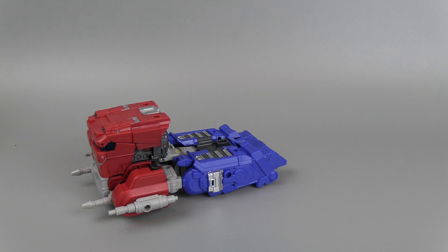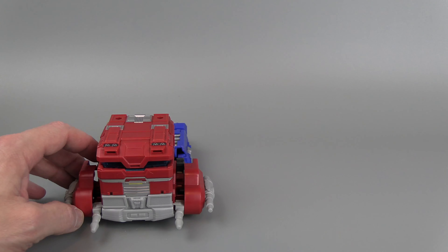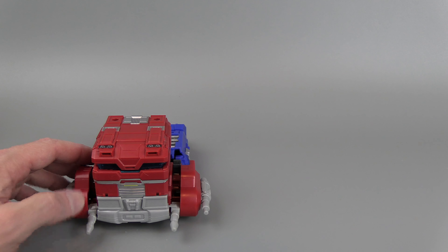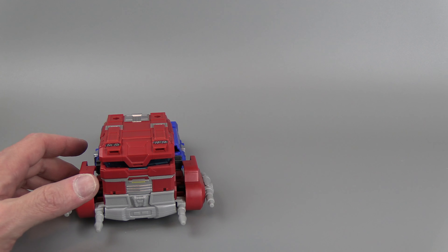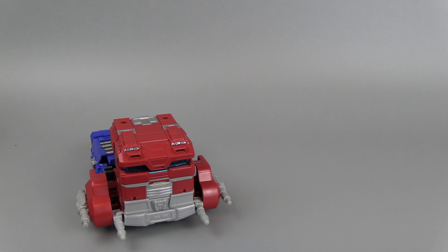There's some nice detail. This play feature is not overly crazy — it doesn't really take away from the figure. It's nice that it's integrated and it's not like a separate piece, like it is on the studio version.